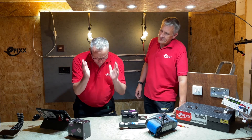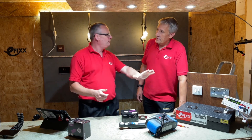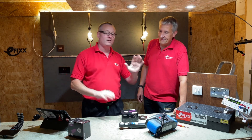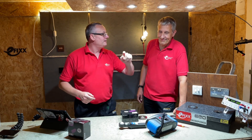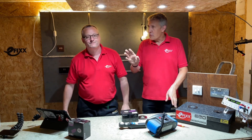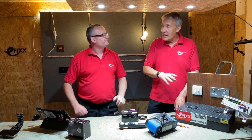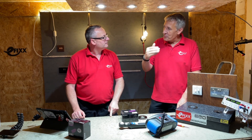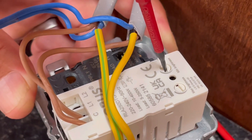Here's the scenario: the energy bill drops through the letterbox, you open it and for two weeks you've gone around dimming down all your LED light fittings — but a couple of weeks pass, the kids don't care, and you're back to full brightness. Well, there's a great feature built into the Grid dimmer to help with that. What you can actually do is trim the high-end output.